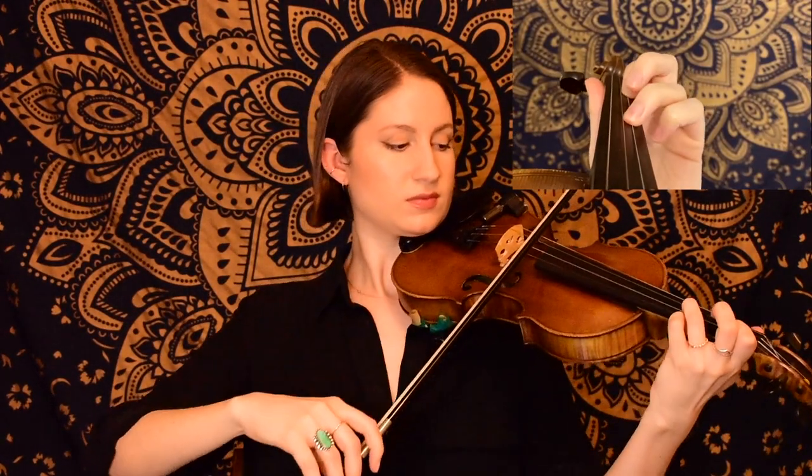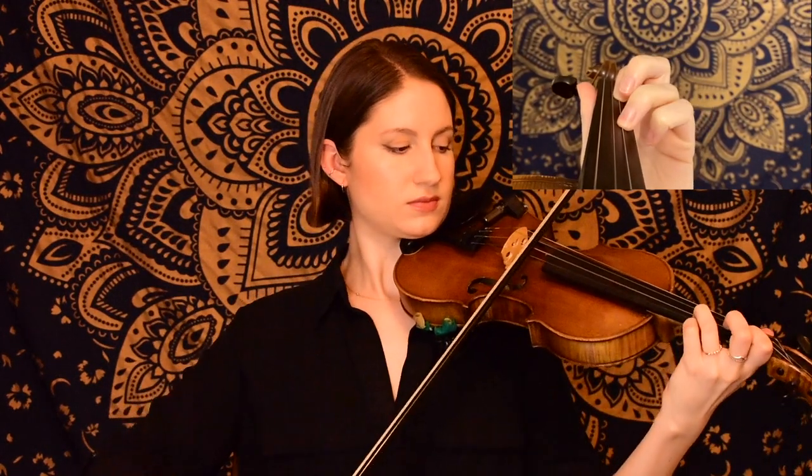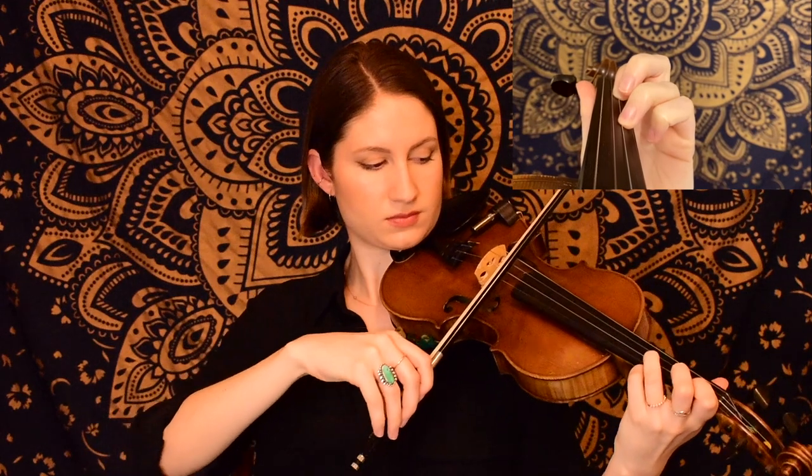Now for this B section, we have a pickup starting on open A, and the first phrase sounds like this. So going back and forth between our B and D on the A string.